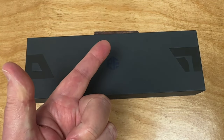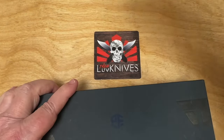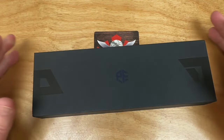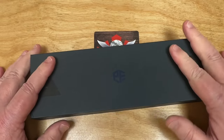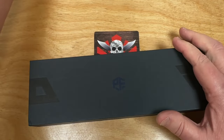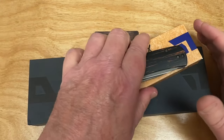Welcome to the Love Them Knives channel. LTK here. We're going to love them knives. Let's talk about this one — the Beluga. The Beluga, because we love them Beluga.